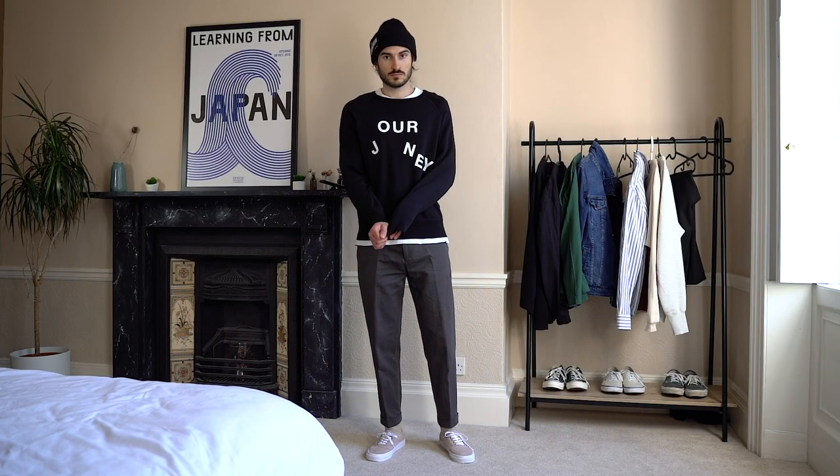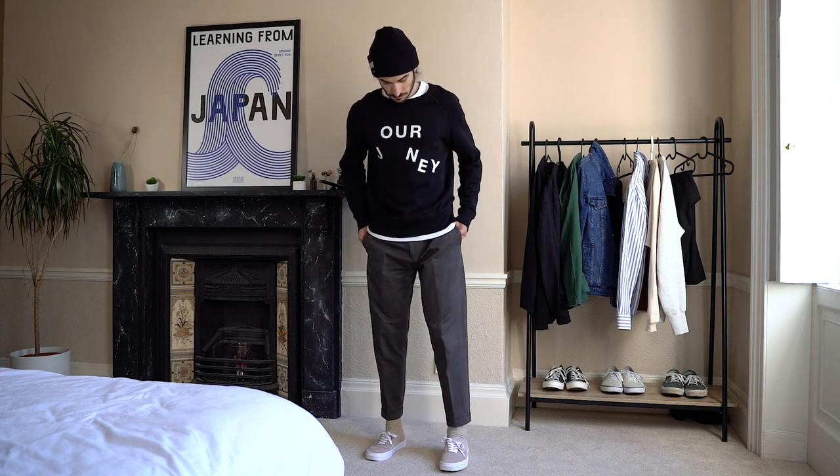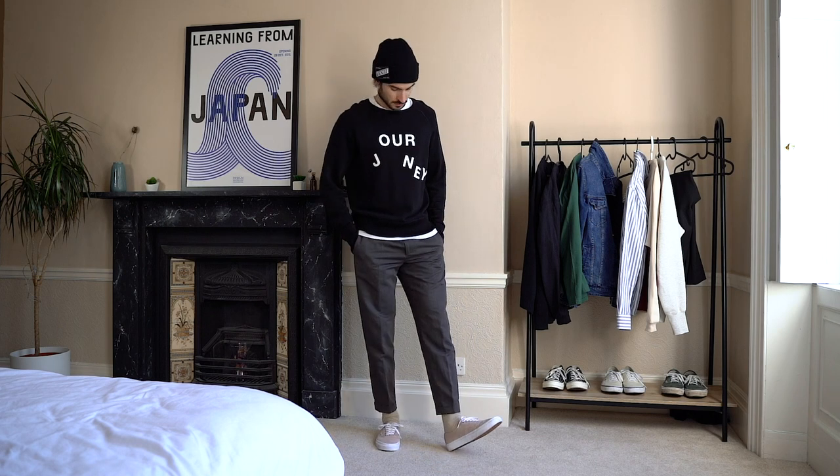For the next look, we've got another relaxed fit, one that has more of a skater feel to it. I'm wearing the same trousers from Paul Smith, paired with this sweater from Acne Studios. I love the fit of this sweater — it has a slightly shorter body and longer sleeves, giving it a slouchy feel. To top it off, I've gone with the Vans beanie to continue the theme of the video, mainly to hide the hair, but I also think it completes the look well.